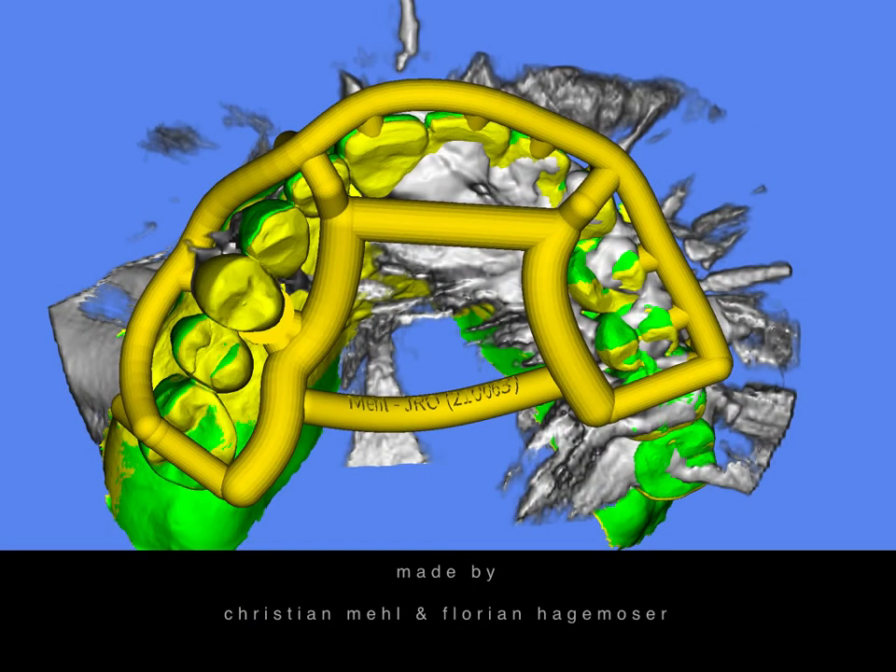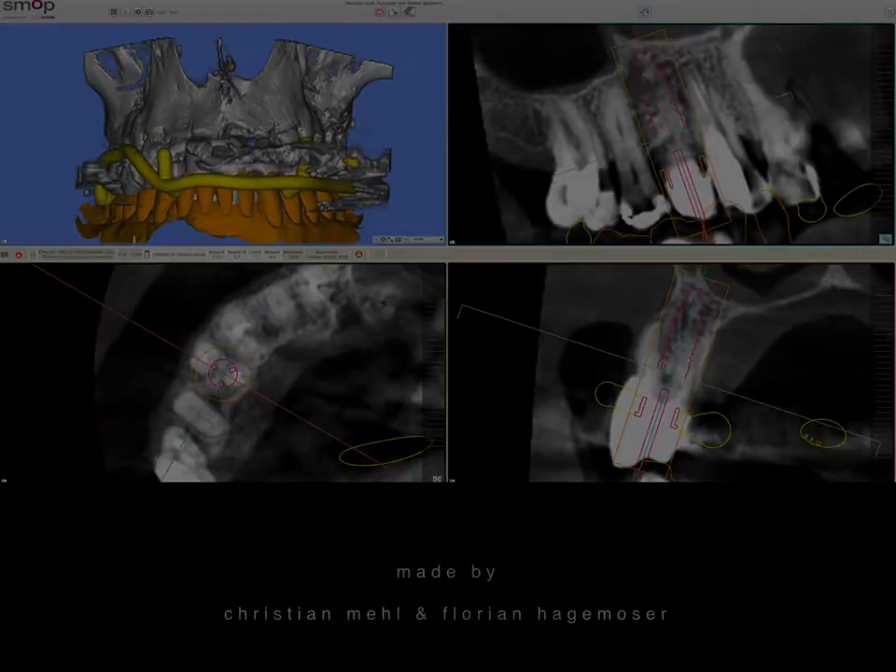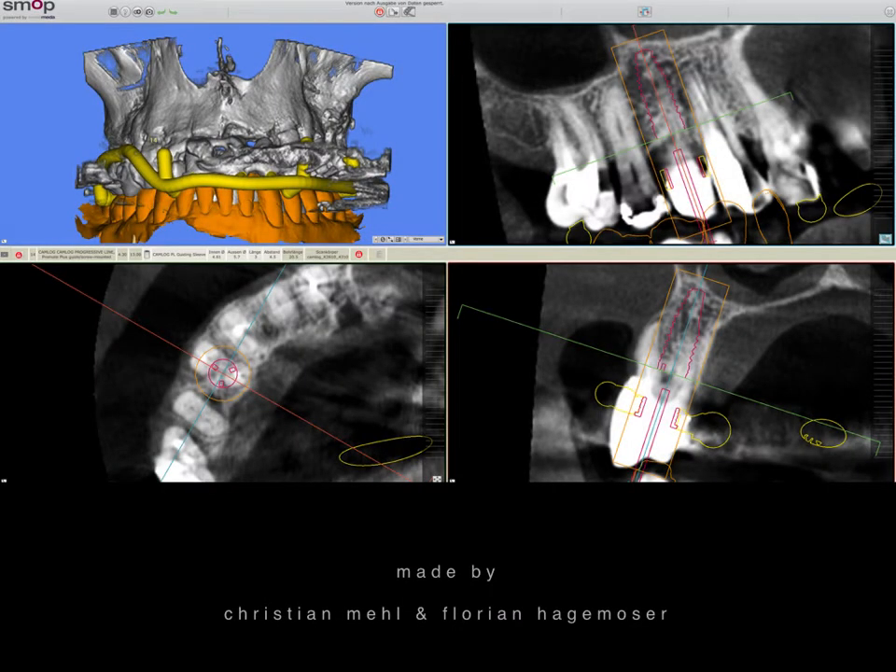Then we produced the guide. The implant planning positions the implant slightly palatally between the roots to make sure that we don't have any recession risk.